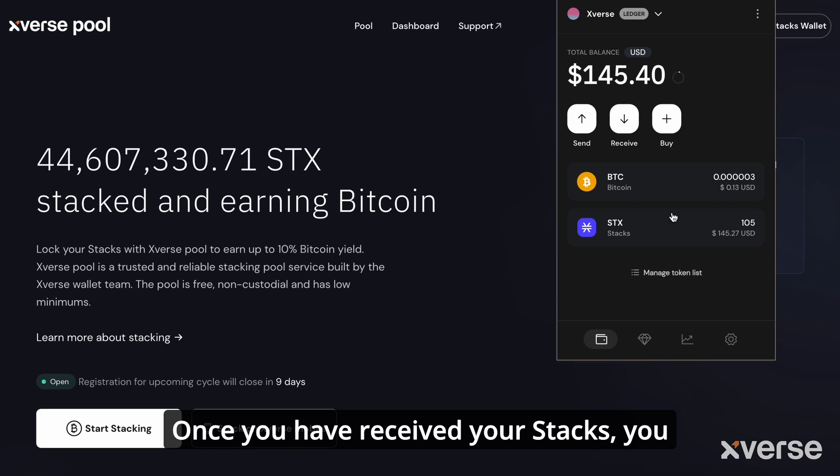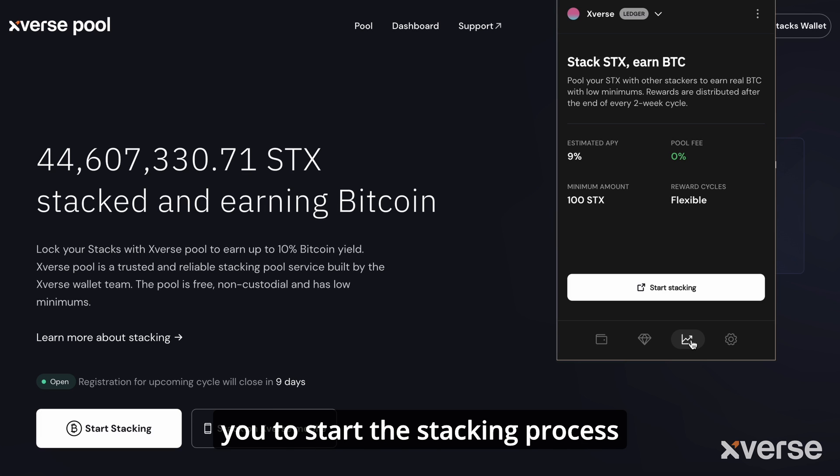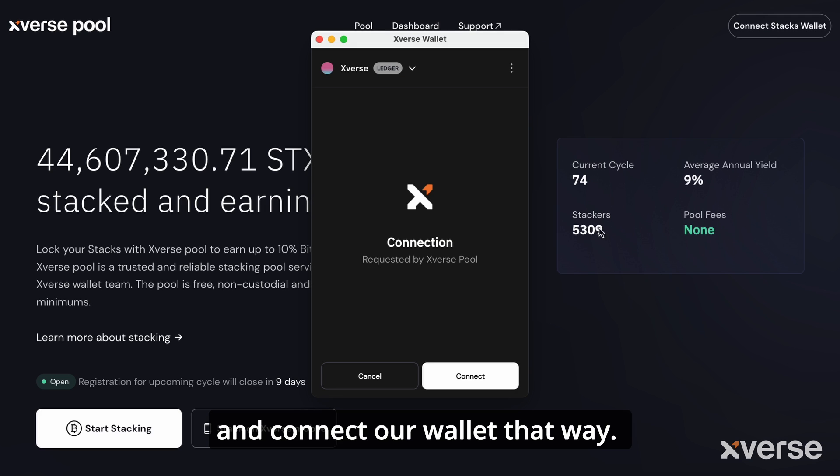Once you have received your stacks, you should see your balances updated. If you're on the mobile version, clicking the icon here will allow you to start the stacking process from inside the app itself. Being that we're on desktop using an extension, we're going to go to the website pool.xverse.app and connect our wallet that way.